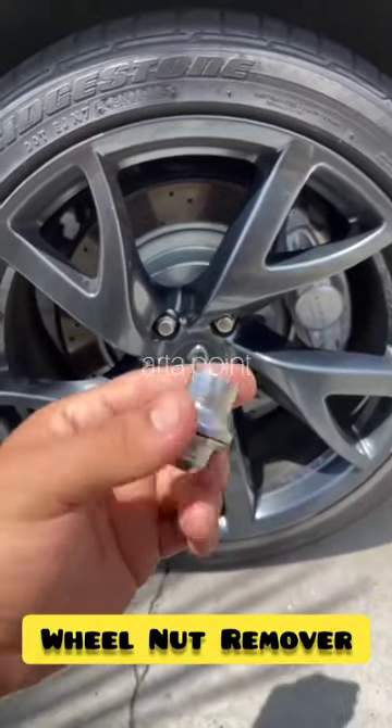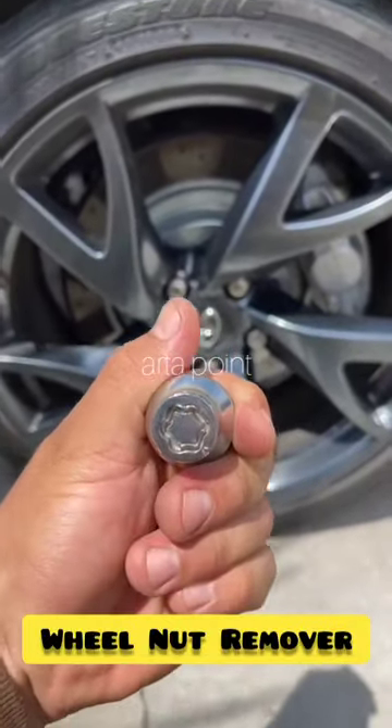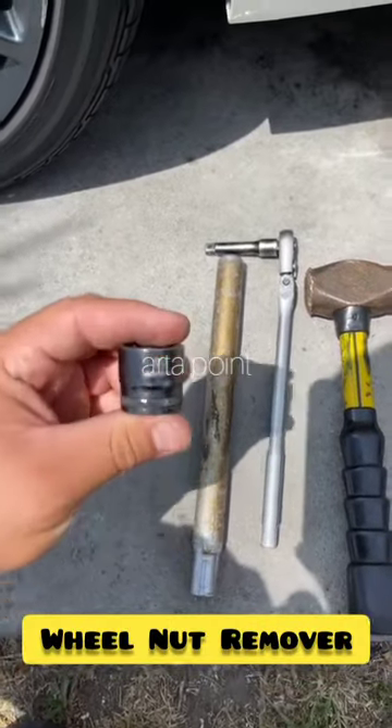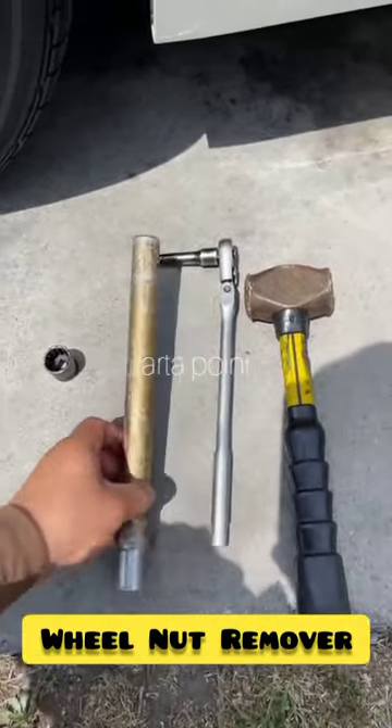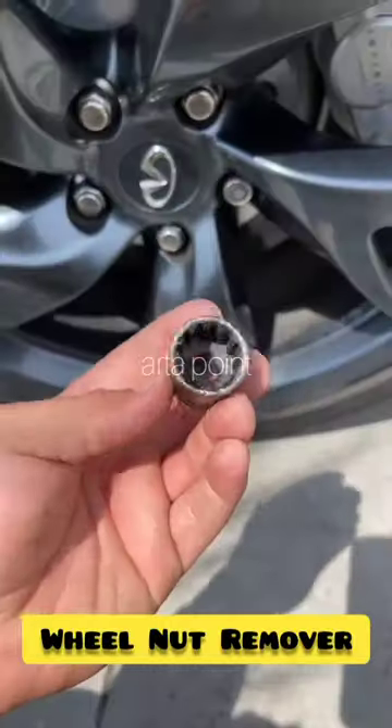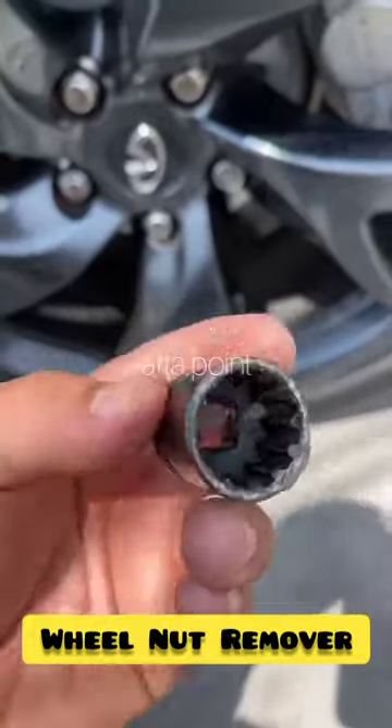How to remove a lug nut that requires a key without the key. Things you will need: a 19 millimeter socket, a pry bar, a ratchet, and a hammer. Grab your 12-point socket.